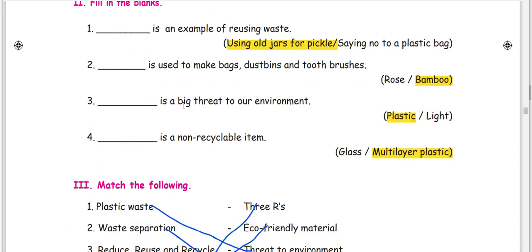Plastic is a big threat to our environment. There is also one — what is the environment? Plastic is the environment.